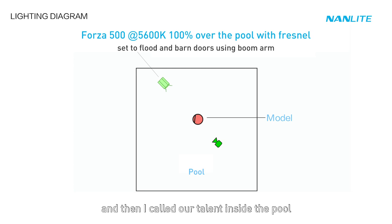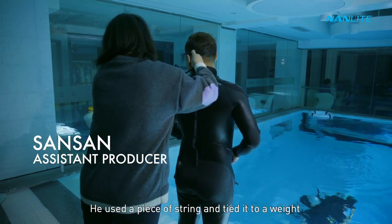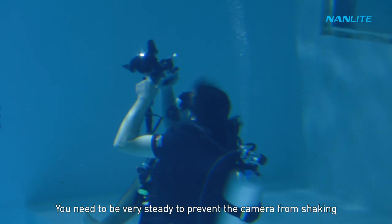Then I called our talent inside the pool. He used a piece of string tied to a weight, placed just outside of frame, to recreate the cord from the original shot.